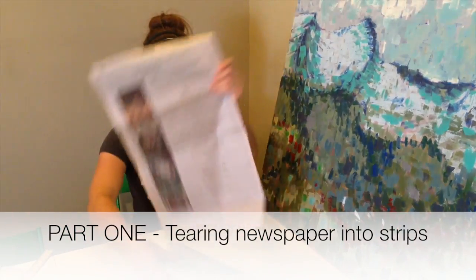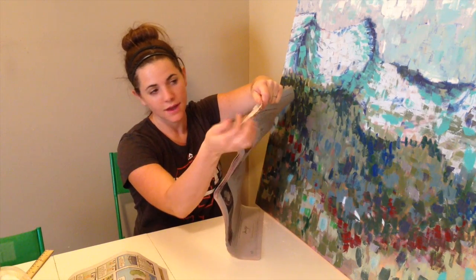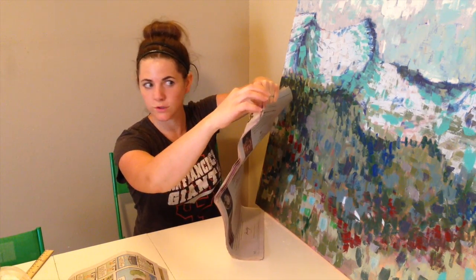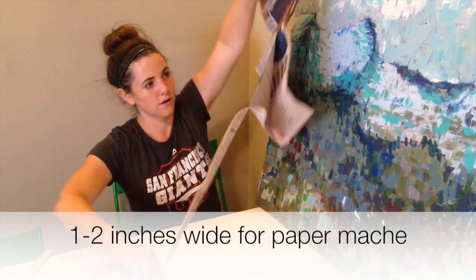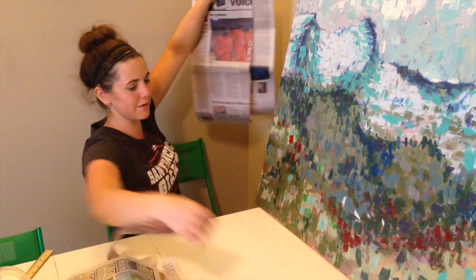Here's a really quick tip for ripping up your newspaper. Newspaper works great because it's really easy to make into strips, and ideally you want these strips 1 to 2 inches wide. You want to rip from top to bottom.